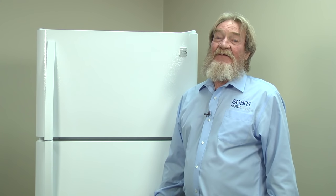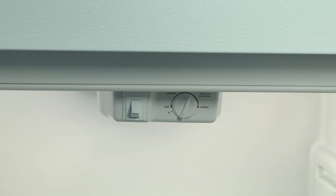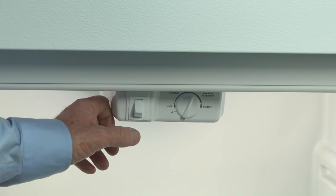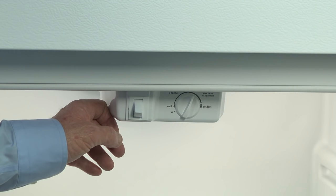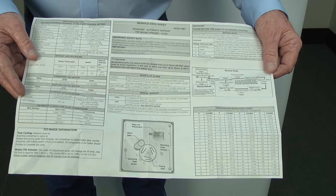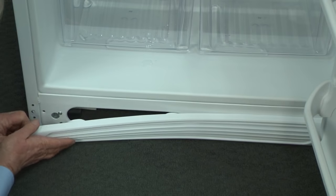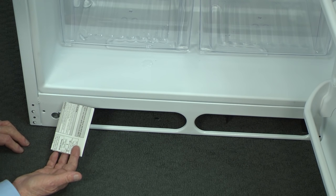So where do we start? First, let's see if the defrost heater turns on using the force defrost mode. On this Kenmore model, press the door switch five times within two seconds to enter the force defrost mode. The control will beep, and then the defrost mode starts. If you ever need to exit this mode, just unplug the refrigerator. If this doesn't work on your model, check your tech sheet for instructions. You can usually find it located behind the bottom front grill or taped to the back of the refrigerator.